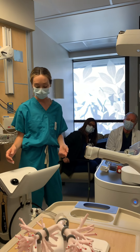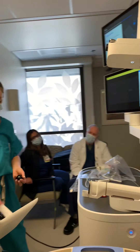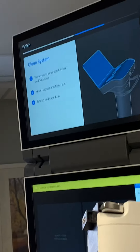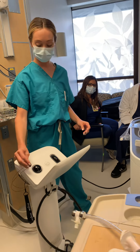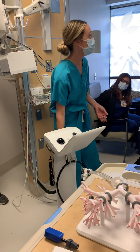From here, what you're going to do is exactly what it says: remove ball, remove scroll wheel. You're going to wipe these down, wipe inside their housing, let it dry, and put them back in. You can use this magnet to remove them as well — just easier if you have gloves on.